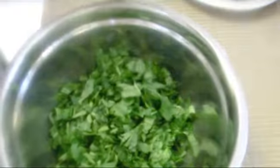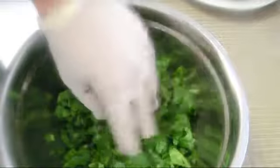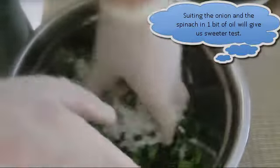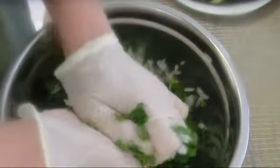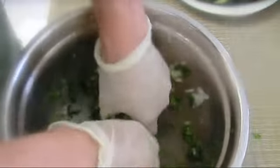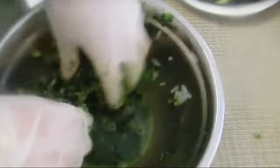Now I got to make the stuffing. I got 1 bunch chopped spinach, I'm going to add to it 3 on the chopped onion, 1 teaspoon salt. Before I add my other ingredients, I'm going to squeeze my spinach together with the onion so it shrinks and becomes easier to handle. The spinach separates and creates some juices — we're going to keep it together with its juices.